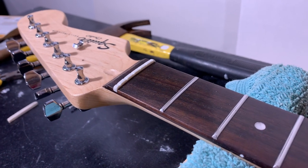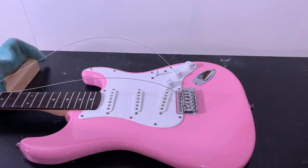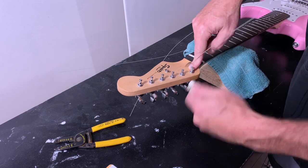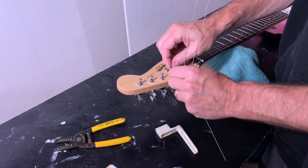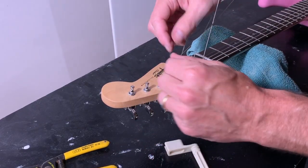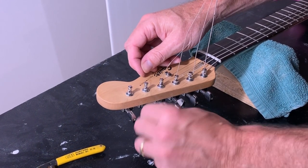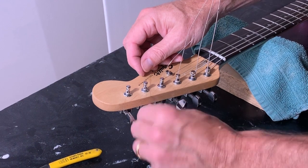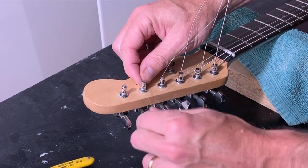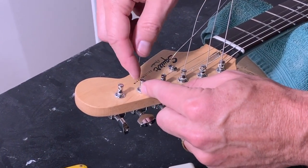Let's put some strings on and see how it feels. It seems like all the tuning pegs work okay, though there's a little bit of play in the gear. Like I said in previous videos, I think I'm going to get some locking tuners and change these out for something with better quality. I think tuning may become an issue since these tuners are cheaper grade quality.